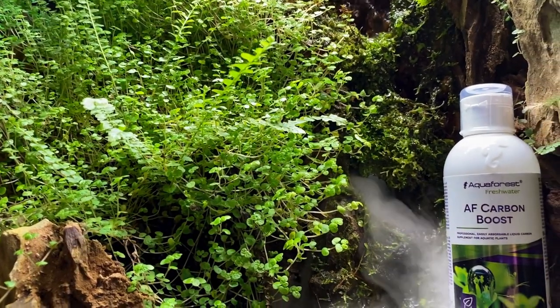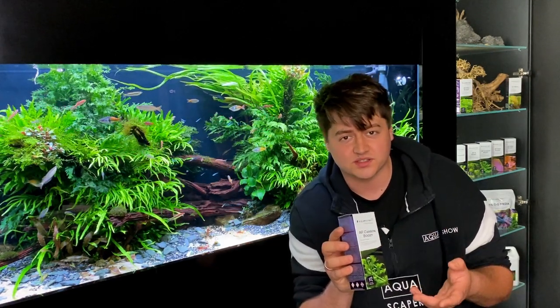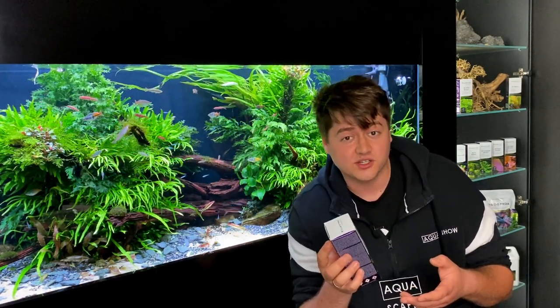The second one I use is Aquaforest Carbon Boost to stimulate the process of photosynthesis. It's a nice algae killer as well.